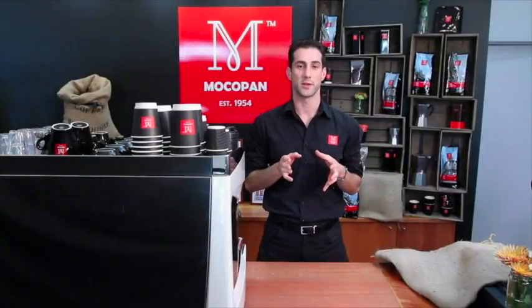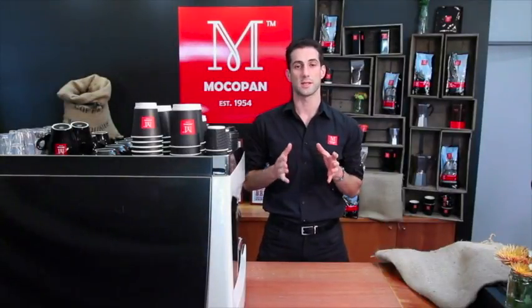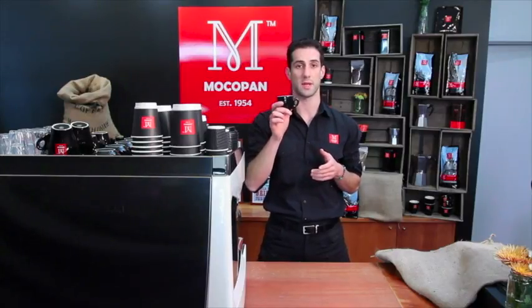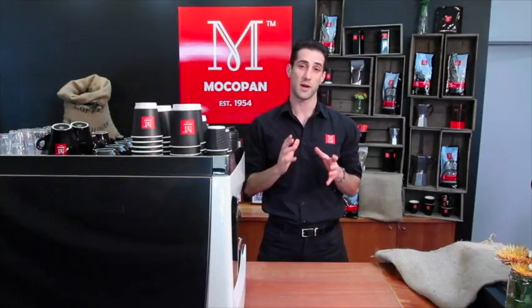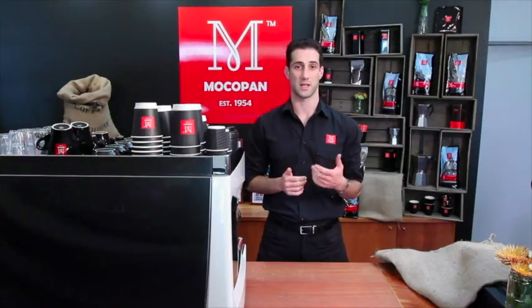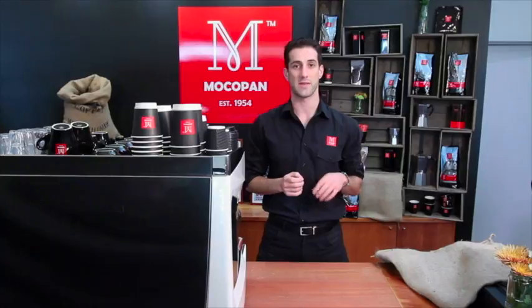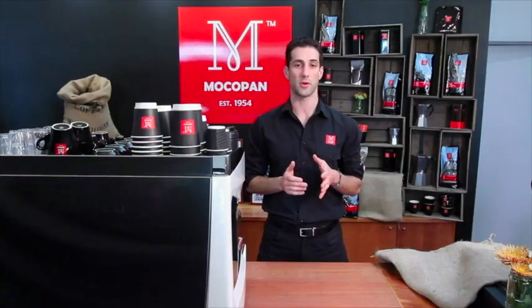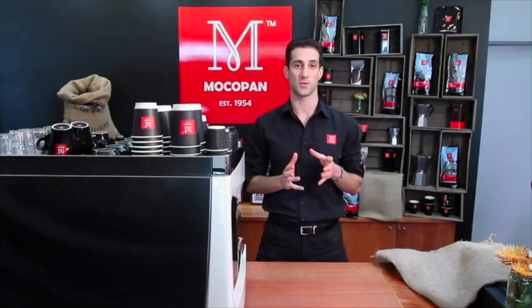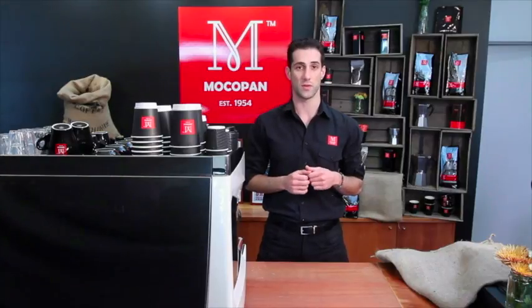Let's look at a basic espresso menu. An espresso shot is always served in a 19ml demitasse ceramic cup. It's about 25-30ml of coffee extracted in about 25-30 seconds as a guide. A good espresso will always have a thick syrupy layer of crema on top that should hold for at least a minute before it starts to dissipate. An espresso is the base of all your other coffees, so it's really important as a barista that you get this one right.